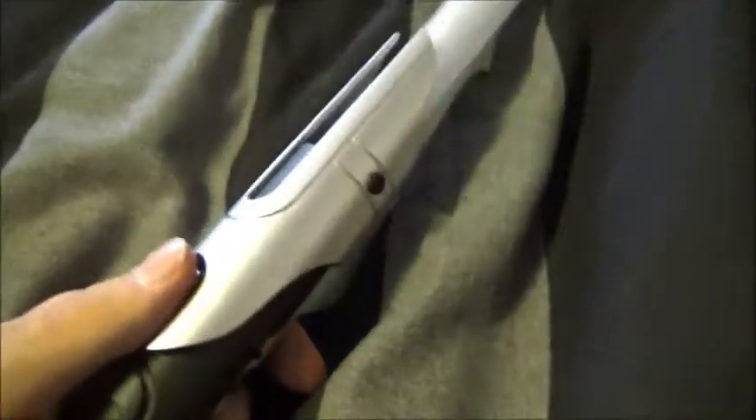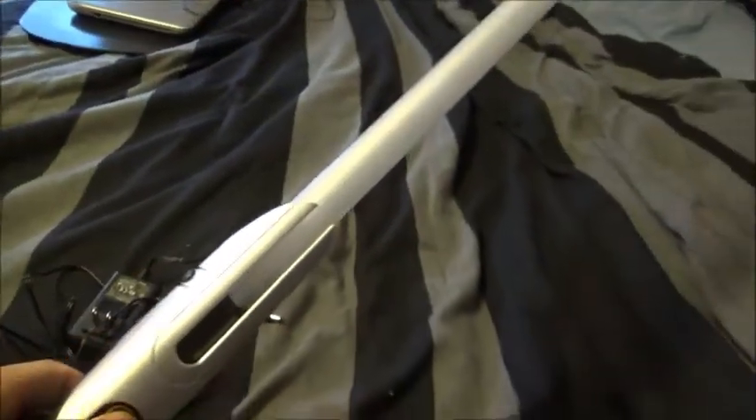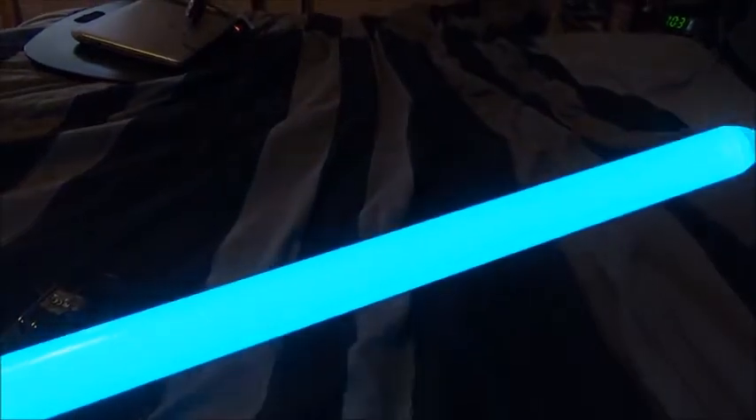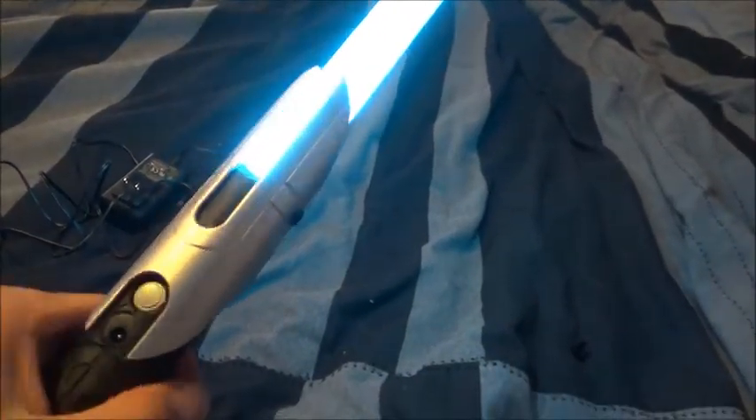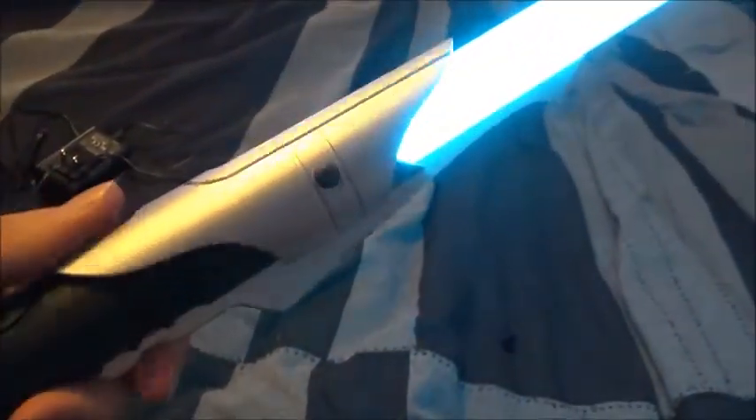So now I'll go ahead and turn this on. 12 watt plus cyan. Whoa — that looks frickin' amazing. Yeah, this thing is bright as frick. I've had this thing on at night, spinning it around, and it casts a huge field of light around you. This thing is frickin' beautiful.